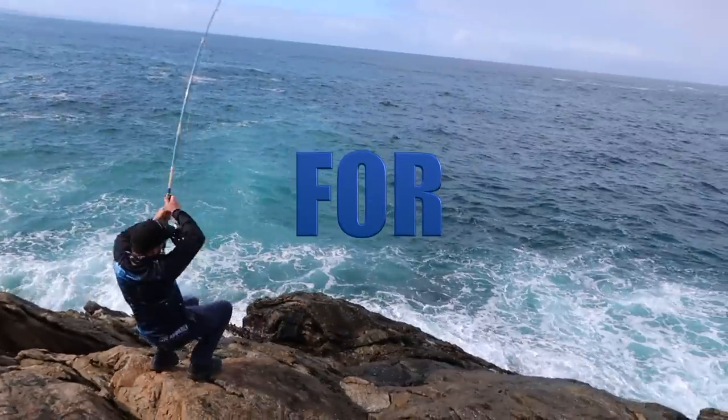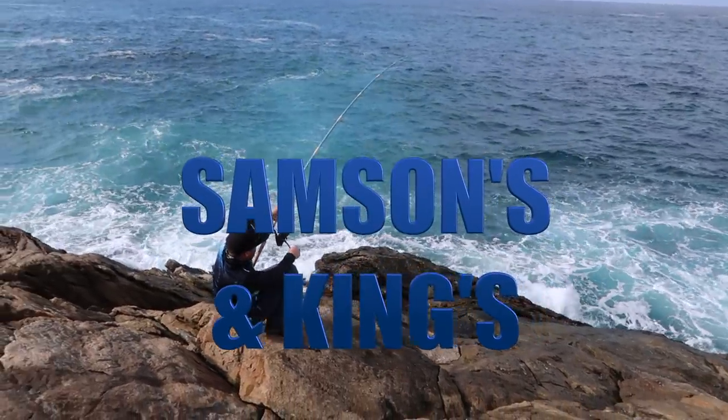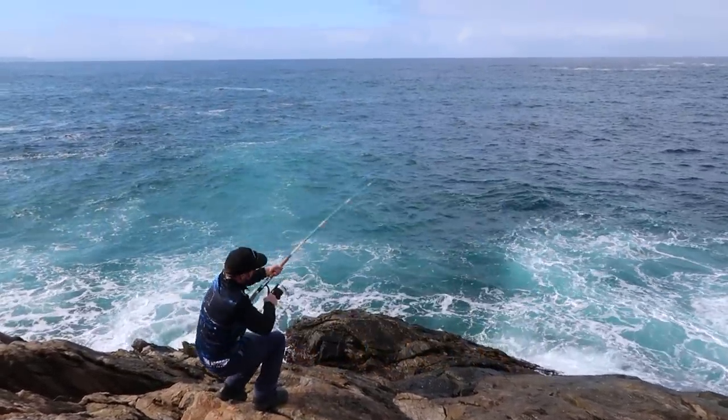Hey guys, Aaron from Dixon Brothers Fishing. Today I'm going to teach you my methods of slide baiting for kingfish and sambos. I'm going to let you guys in on some of my secrets — a few things I've actually come up with.